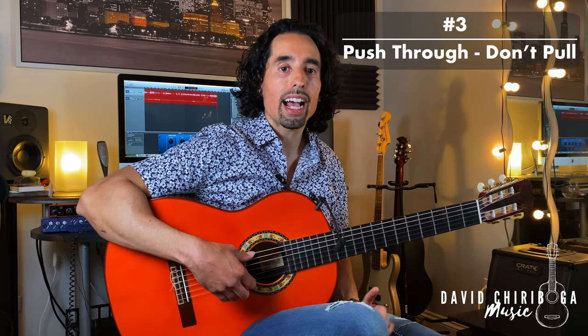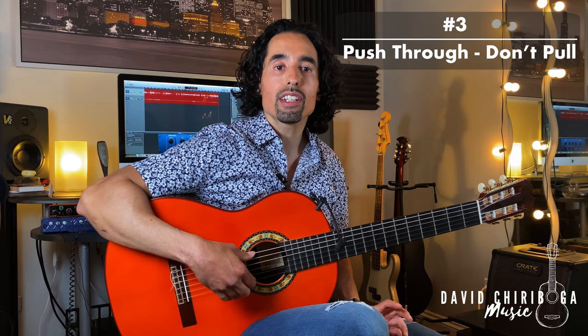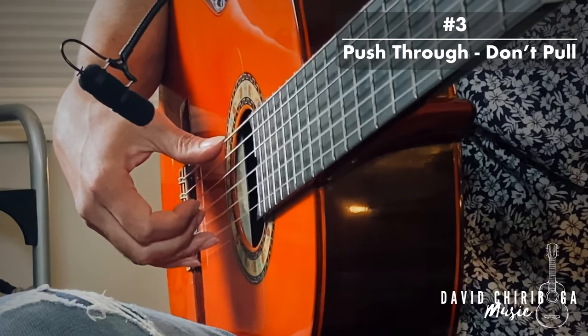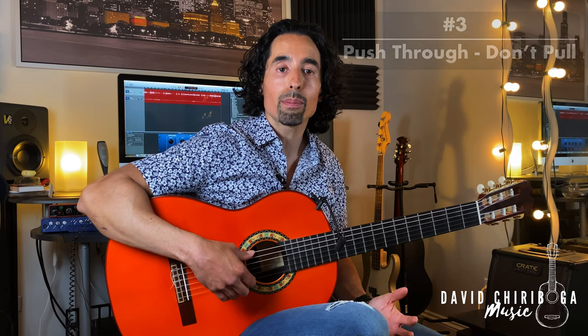Number three — how are we following through? You do not want to pull. You want to think of it as a pushing motion, pushing towards the palm. You don't necessarily want to push that far, but that's the direction that we're pushing.